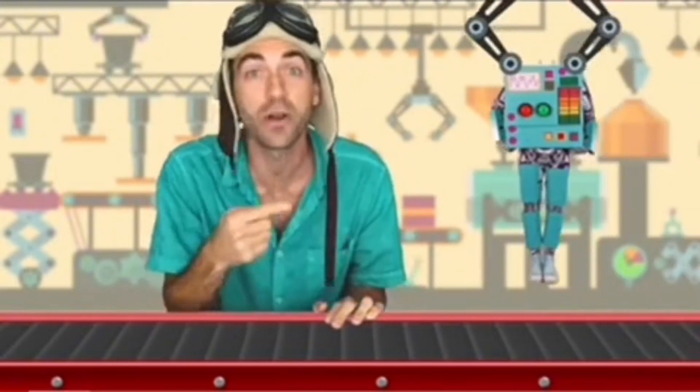Hey guys, are you ready to dance like a toy robot? All right, let's put it together. I want to tell you the story of a boy. Hey, are you a math whiz? I bet you are. Let's do some subtraction.